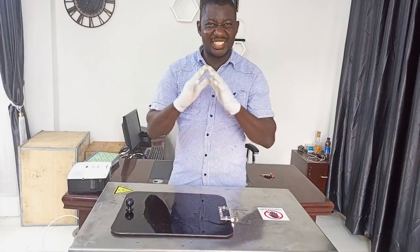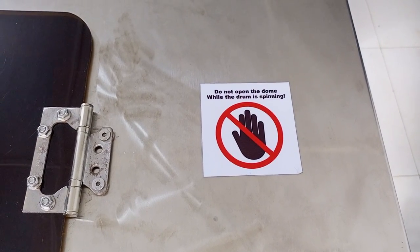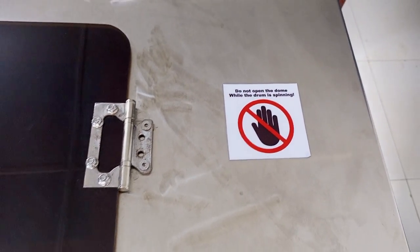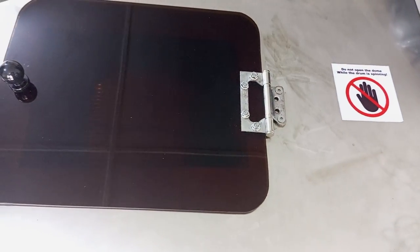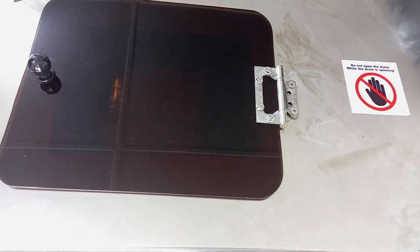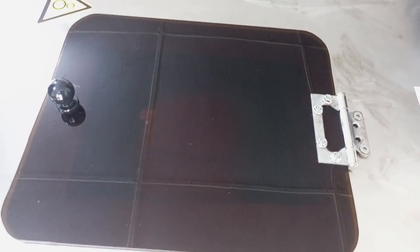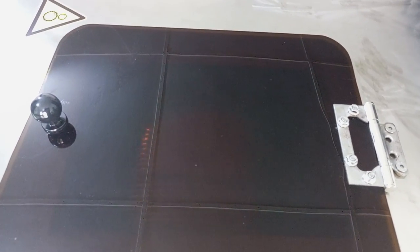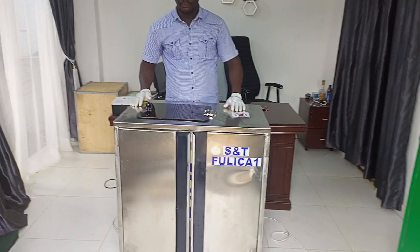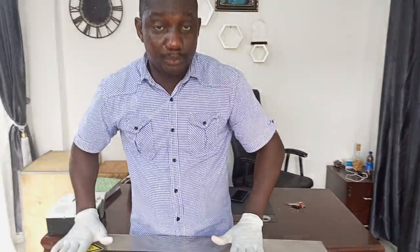Now the extraction is ongoing. It takes about 45 minutes. Now we've stopped the machine — we have run the full 45 minutes.